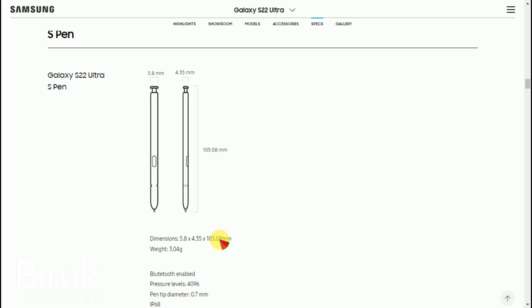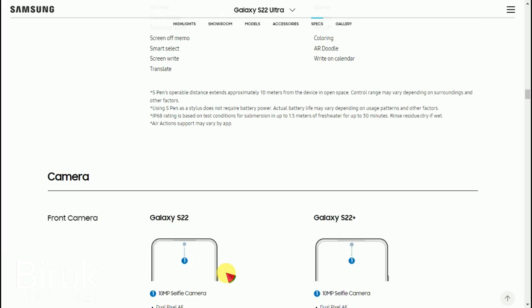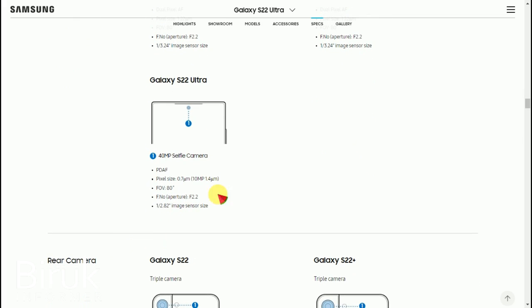The camera is very good. Looking at the Galaxy S22, it has a selfie camera. The S22 Ultra has a 40MP selfie camera, which captures very detailed selfie photos and videos.